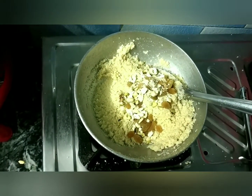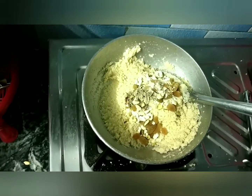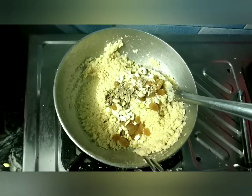I add 1/4 teaspoon of black pepper. Black pepper is optional — if you want to add it, you can add it. You can also skip it.